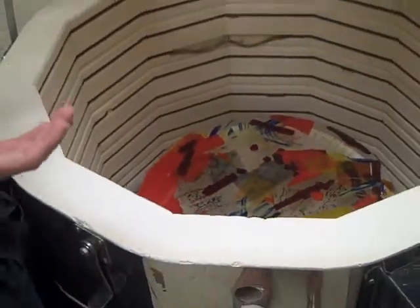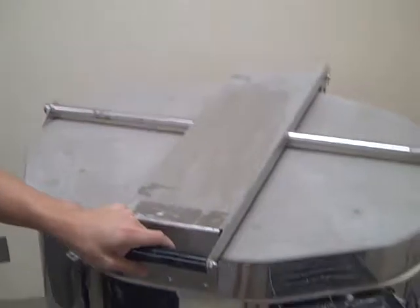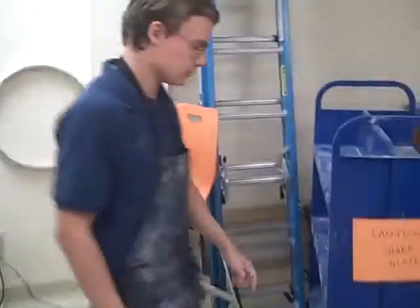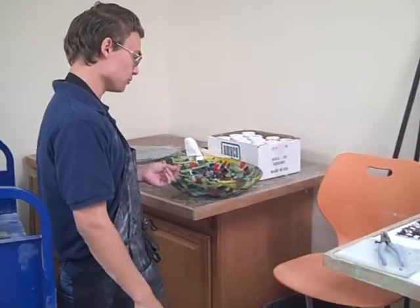Right now the process is slumping. So it's going to slump into the bowl. After it slumps overnight, it's going to become this bowl.